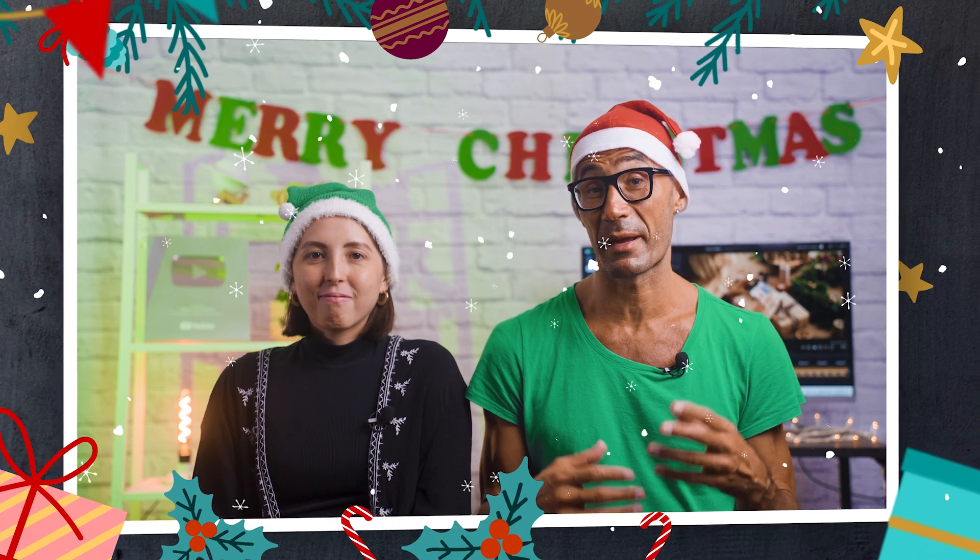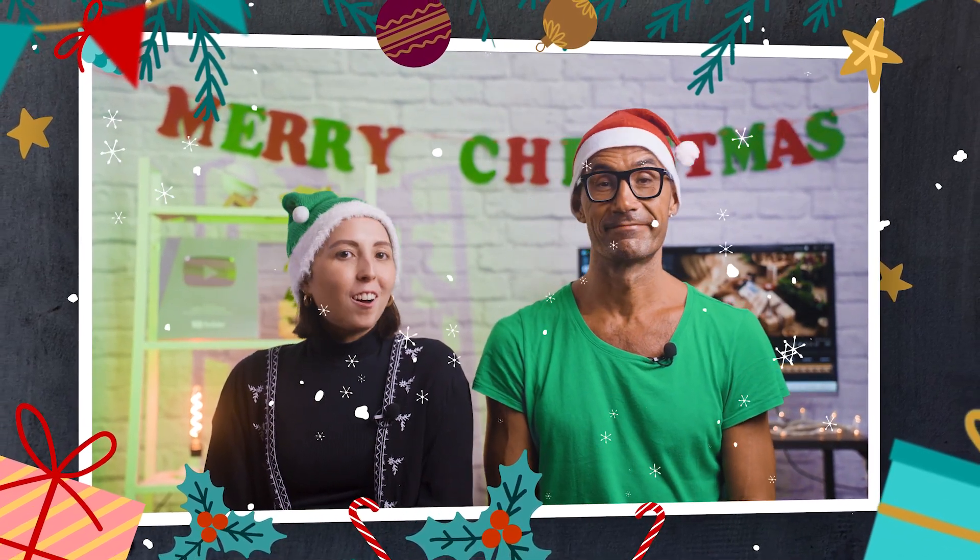No time to wrap gifts? No problem. Spread a bit of holiday magic by wrapping your gifts with this video effect. Download PowerDirector to follow along.